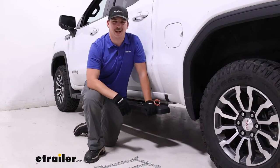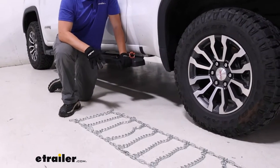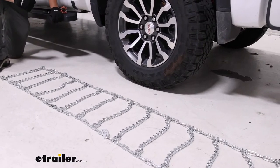Hi everyone, Aiden here at eTrailer.com. Today we're taking a look at and showing you how to install these Glacier Chain Twist Link Snow Tire Chains on our 2019 GMC Sierra 1500.